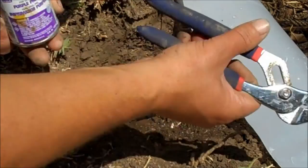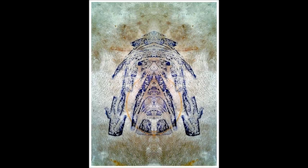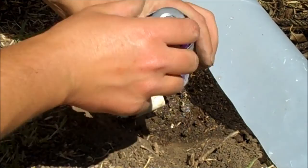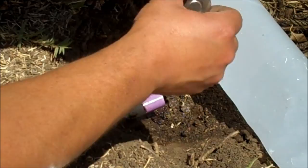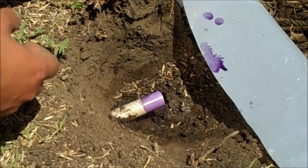I'm going to go ahead and use some primer - this stuff is very messy. Don't ever use this stuff on concrete; it will stain anything it touches. Make sure you seal it tight because this stuff evaporates - even if you just hand-tighten it, it will spill and leak out. I'm going to prime the connection and the elbow, doing both sides.